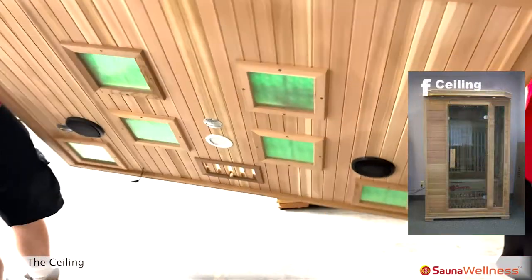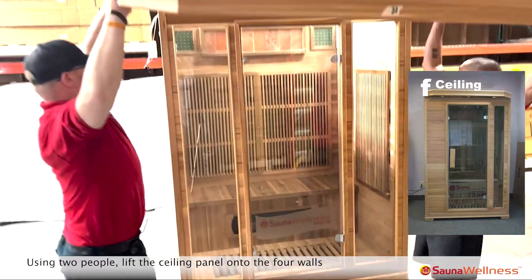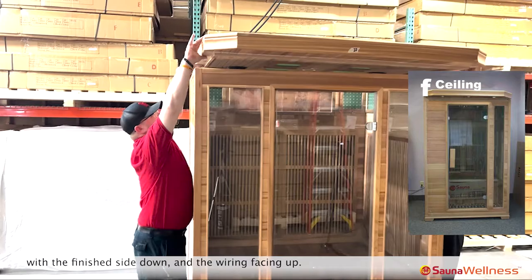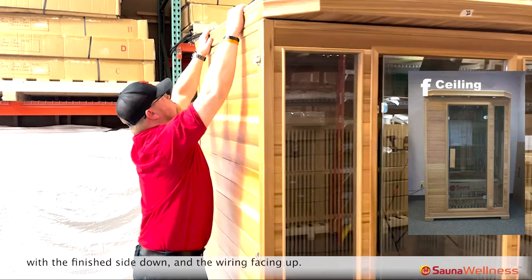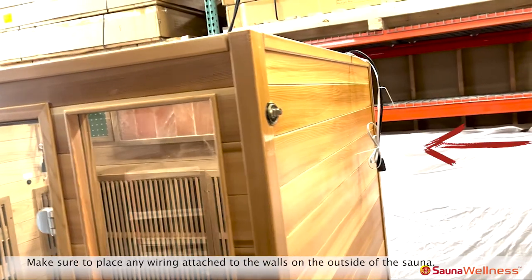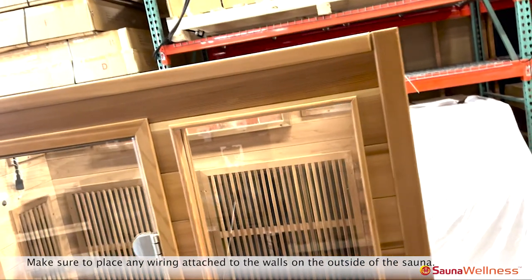Using two people, lift the ceiling panel onto the four walls with the finished side down and the wiring facing up. Make sure to place any wiring attached to the walls on the outside of the sauna.